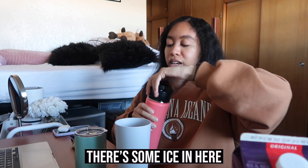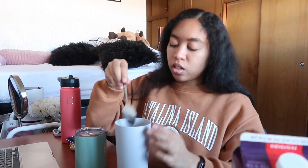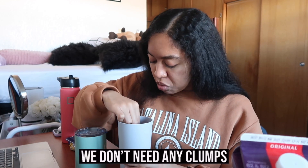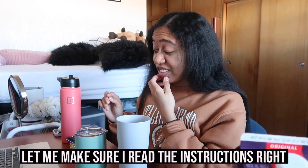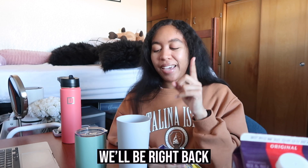We need eight ounces of water. There's some ice in here so we're going to drain this, and now we're going to stir this up — don't need any clumps. Let me make sure I read the instructions right... this does not look right. Oh, I probably should have heated the water up. We'll be right back.